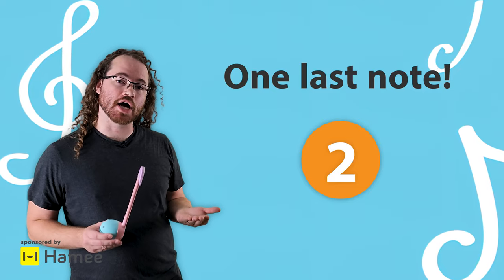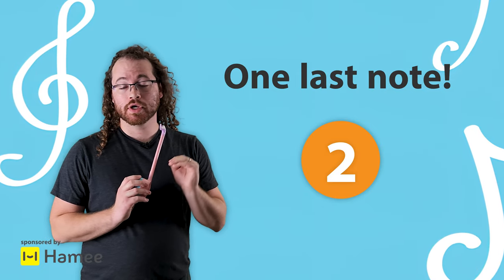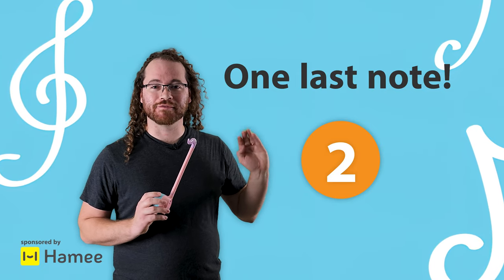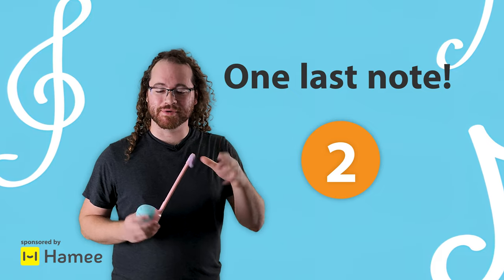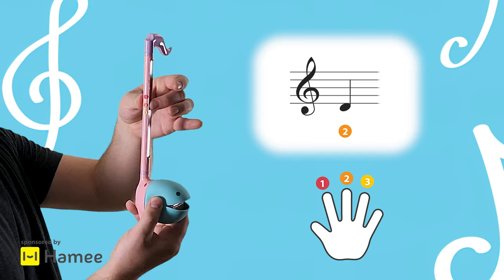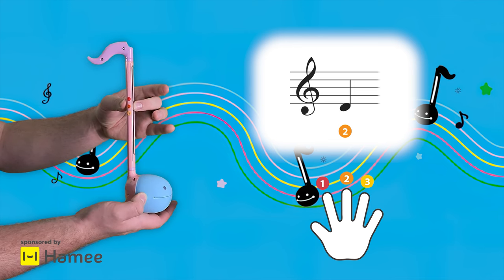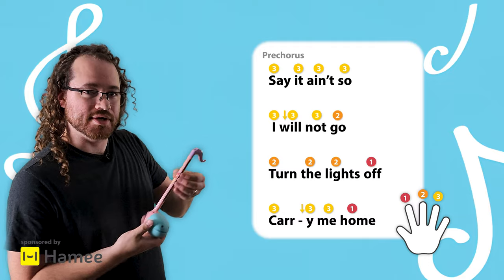The next part we're going to talk about is the pre-chorus. In the pre-chorus we're going to add another note — so far we had four notes, now we're adding a fifth note, and we're going to play that note with our middle finger. So if you already have your index and ring finger spaced like so, then just press with your middle finger in between them. This is the part that says 'say it ain't so, I will not go.'